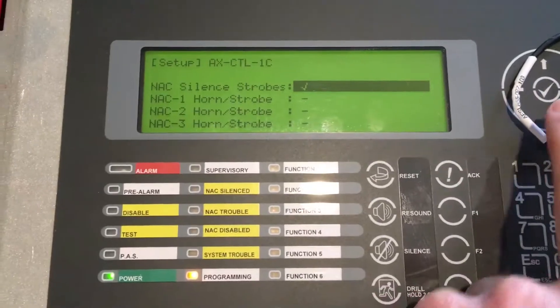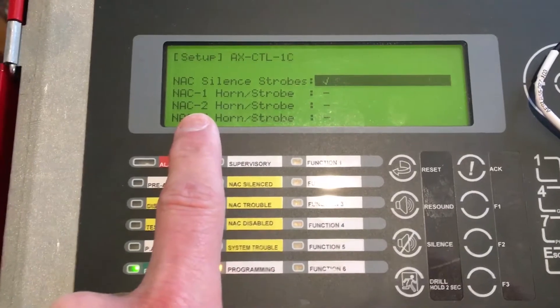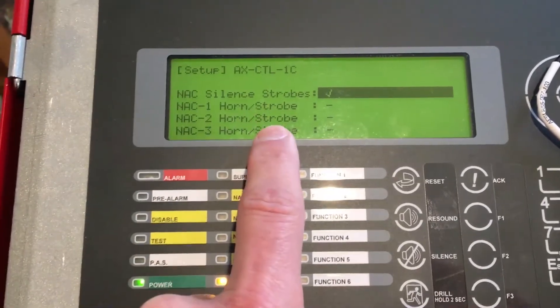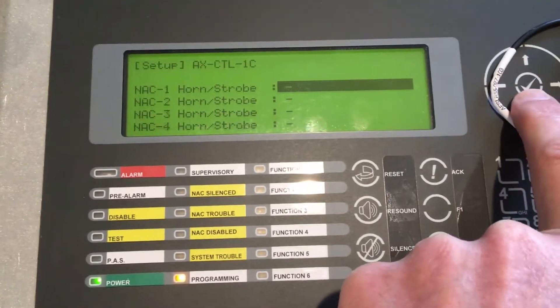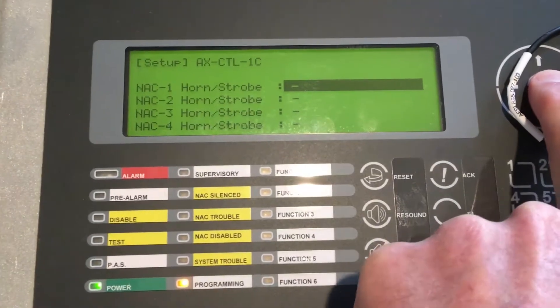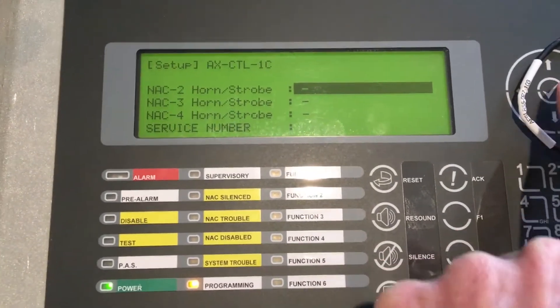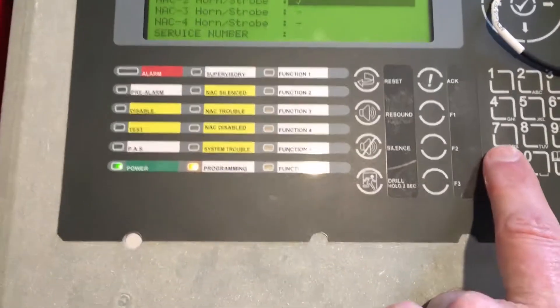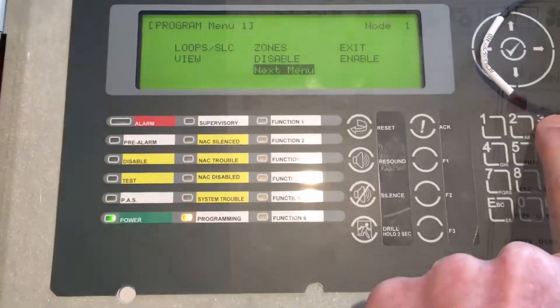The next item is to ask the four potential NAC circuits — in this case, this is a one-loop panel so there will only be two — to follow the protocol. I simply slide down and hit the check mark on NAC1, then go down to NAC2 and hit the check mark. At this point all I need to do is hit Escape, Escape, Escape and get out of programming.